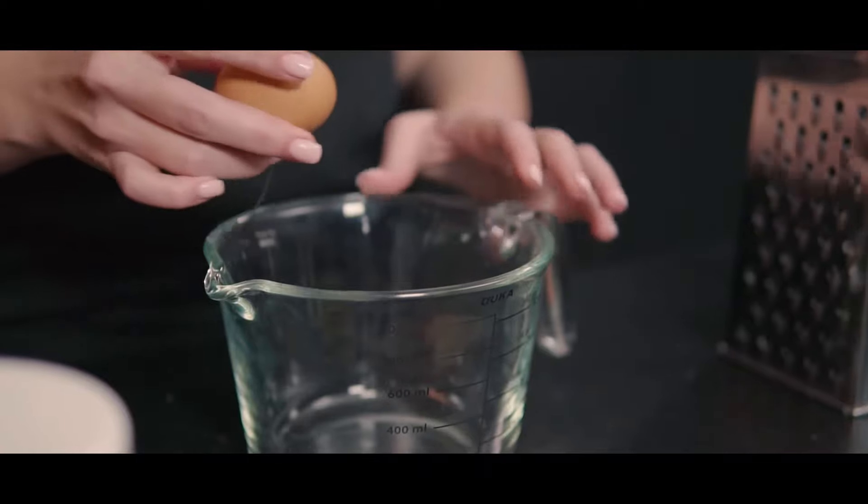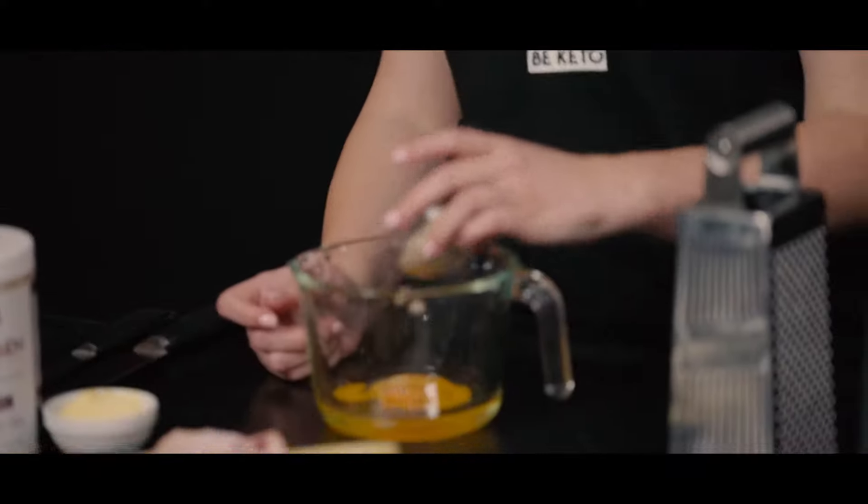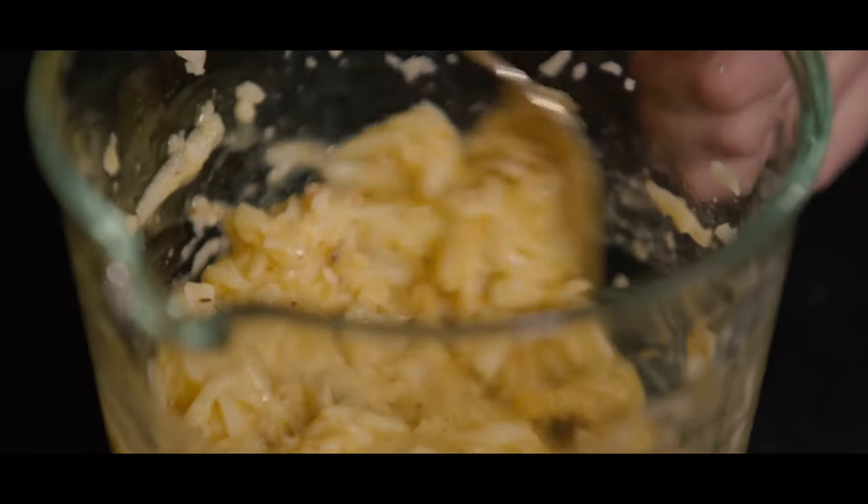First we need to crack an egg, another one, and almond flour. Next we need to grate some mozzarella cheese — you can also use cheddar if you like. Now let's mix it. Make sure that it's uniform in consistency and mix it thoroughly as much as you can.